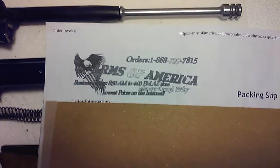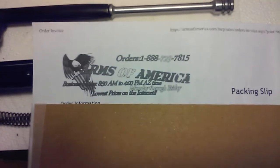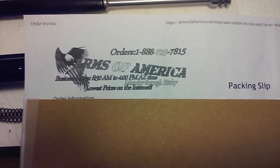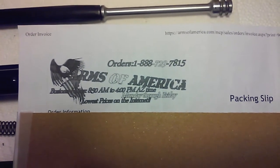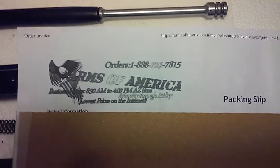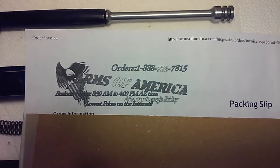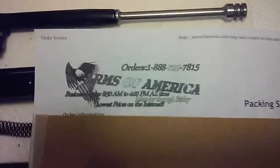Hello YouTube, Metal Trooper 62 here, and here we have another AK parts kit. Gotta get that fix for that addiction. This one came from Arms of America, which is where I buy pretty much most of my AK kits. I have bought a few here and there on forums or whatever, but most of the time Arms of America is my go-to place to get AK kits.